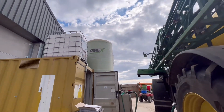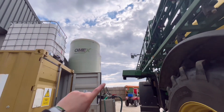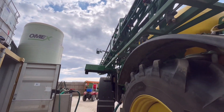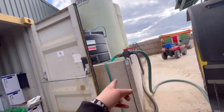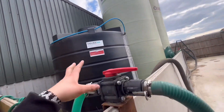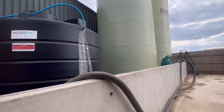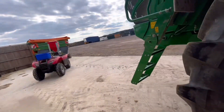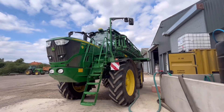These big green tanks — the Omex ones — they're full of liquid nitrogen, so we'll use them when we want to put liquid N on the fields. Obviously we'll use the sprayer as well, but with chemicals we only mix them with water, so we're only coming out of this tank here. We've got a big bund in case anything leaks — it's all contained inside there. That is one of the rules under the government.